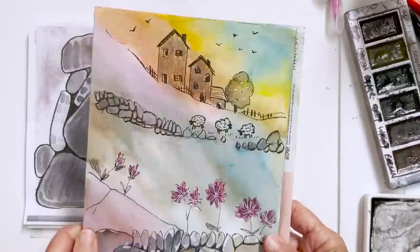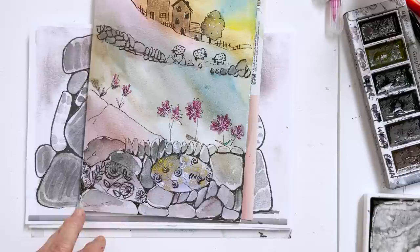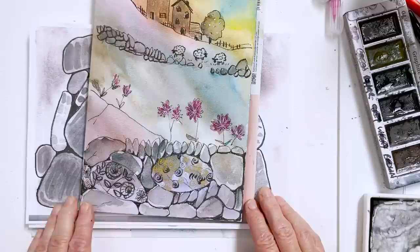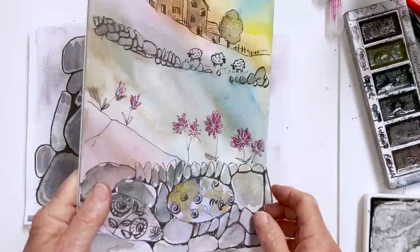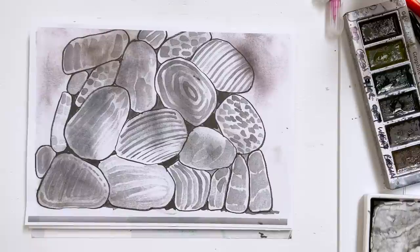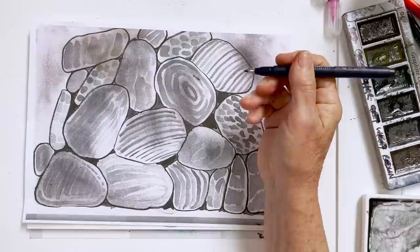Going back to this practice one — which was just messing around — on the bottom here I've thought, you know what, there would be fossils in some of these rocks. And this spiral that I love to do is a bit like a fossil. So I was sort of playing around with that. And I wouldn't exactly say this is what you would call a rock rock, but it's interesting. Then I thought I'll do some lines and things on these rocks, and they're sort of moving away from being rocks. So what would you do next? I bet some of you have got brilliant answers to that question.